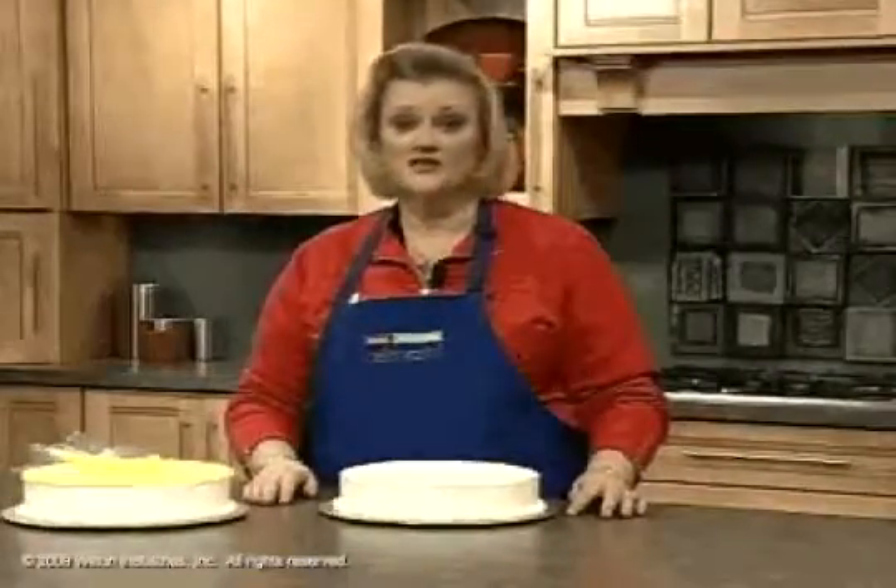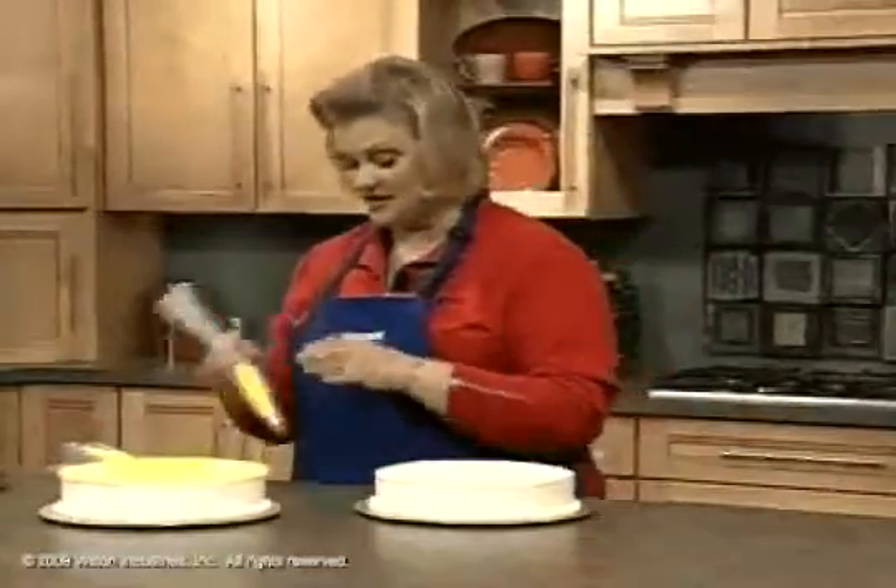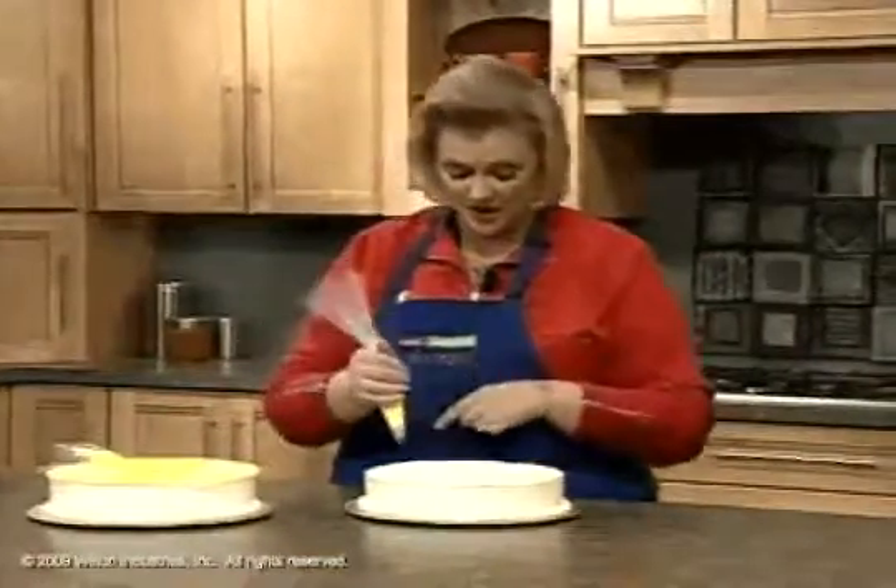Let's get started today with the open star tip. It's one of the basic tips that everybody uses for a variety of things. I've got a tip number 13. Tips are numbered.